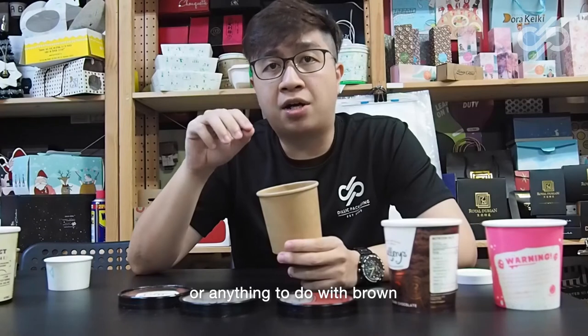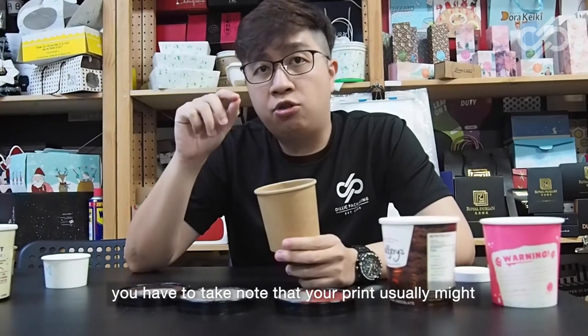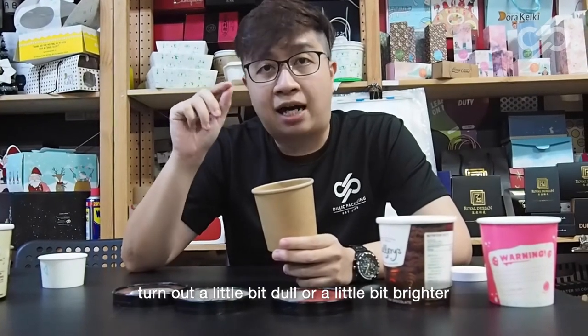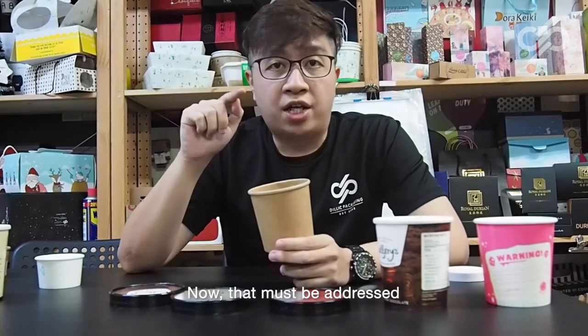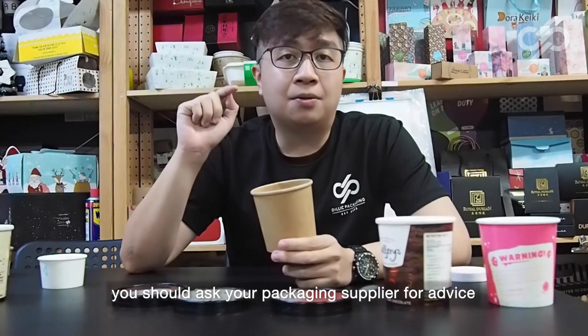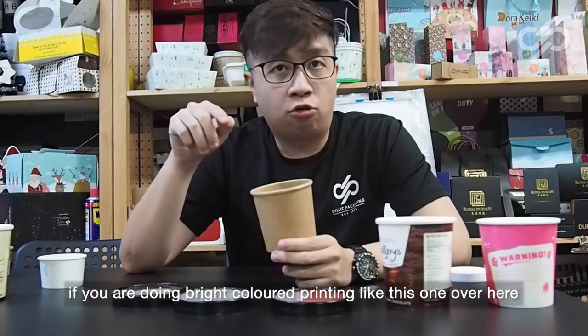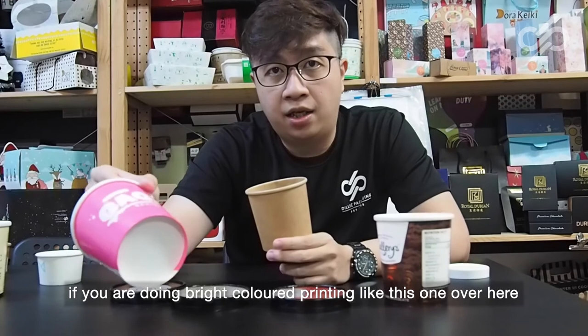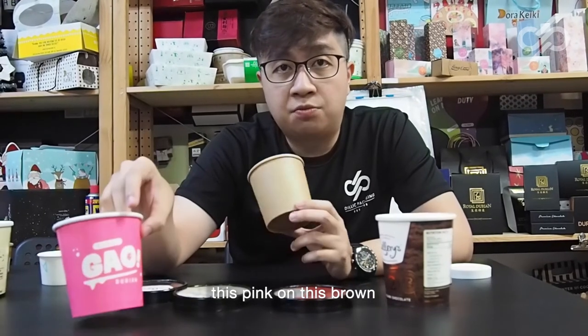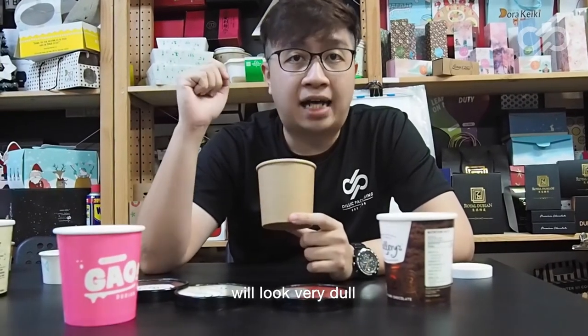When doing printing on brown tubs or brown ice cream cups, take note that your print might turn out a little dull or a little brighter. You should ask your packaging supplier for advice — for example, this pink color on brown will look very dull.